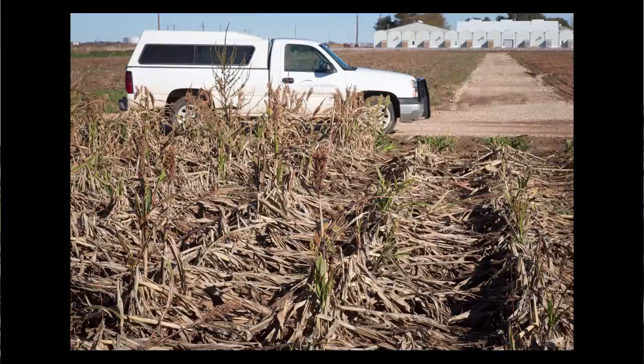In terms of damage, they are of course robbing nutrients that are going to the head, especially in those massive numbers that the sugarcane aphid can produce. Another secondary effect we've noticed here in the High Plains — we haven't got it nailed down completely exactly how much it is — but when they are robbing so much from the plant, they will be pulling nutrients from the stalk, which will weaken that stalk and can cause lodging later in the year.